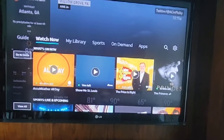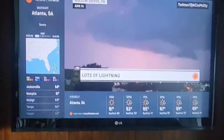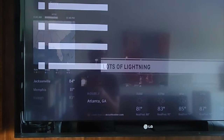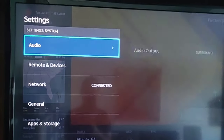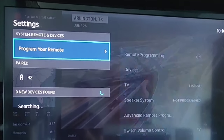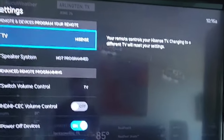You're going to hit the house button, go to the gear icon, then go to System, then Remote and Devices, and you'll program your remote from there. We are on a Hisense setup here.